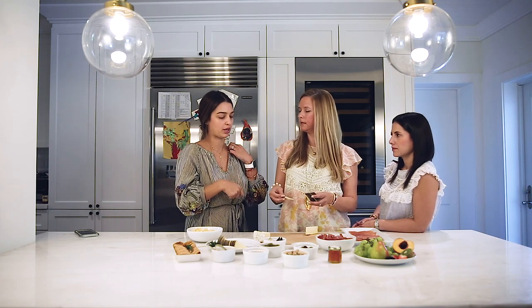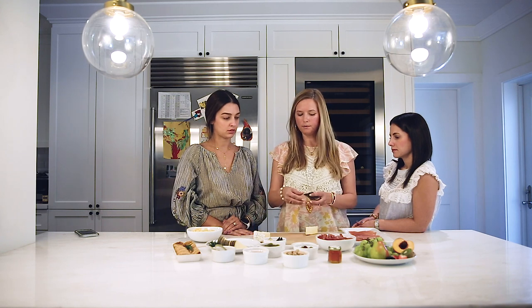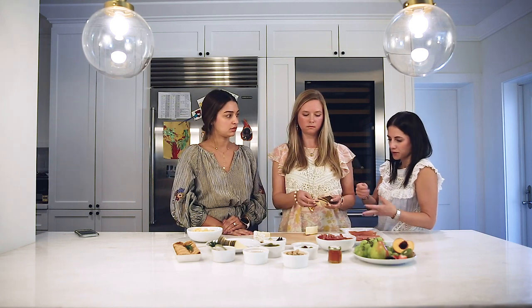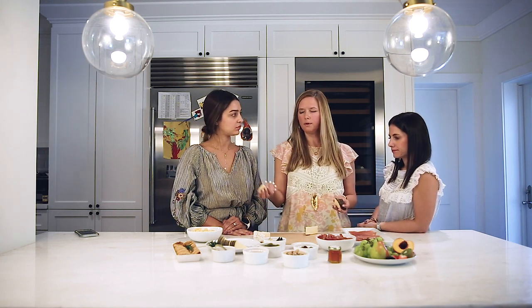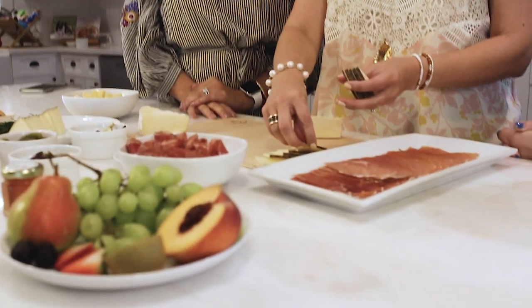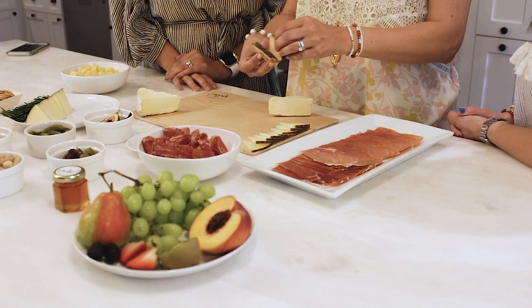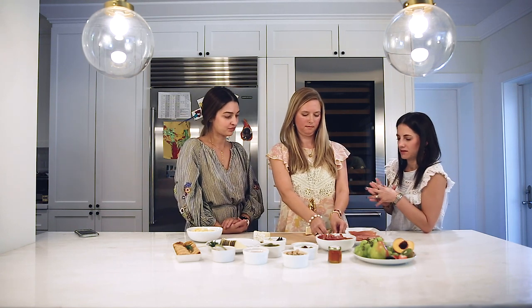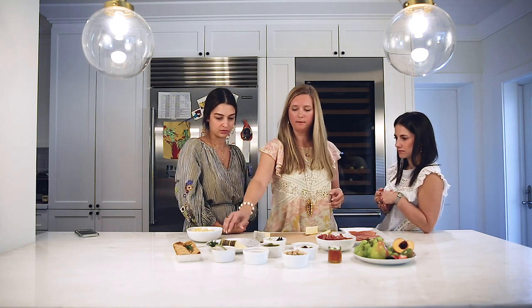Think about making it easier for people to graze. Cut your cheeses in ways that make it easy for people to come through. The wedge looks pretty but not necessarily convenient. With manchego you end up cutting a chunk and it's uncomfortable — so bite-size pieces are ideal. Even cheese knives aren't easy with a hard cheese like manchego, so we just fan it out. For the goat cheese, it comes with a red wax that you don't want to eat, so we take that out and leave it in cubes — cut in different sizes so it doesn't look store-bought and looks a little more artisanal.